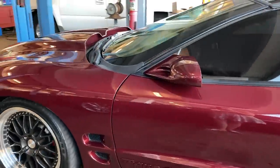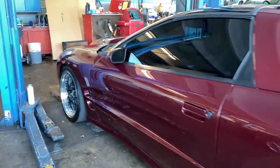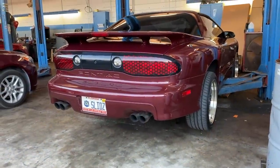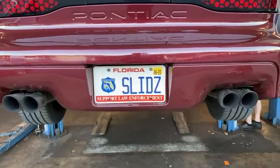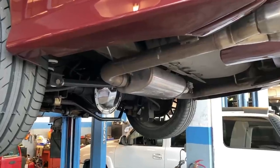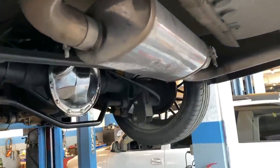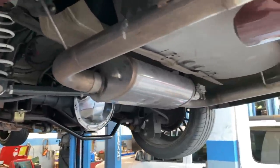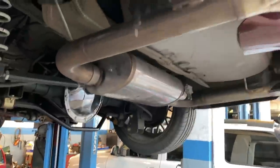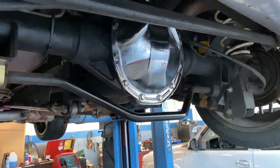We're heading to the shop to get the car up on a lift to show you what's been done suspension-wise underneath. Starting at the back — we've got a Magnaflow cat-back. I just close the cutout when I want it quiet; it's pretty much stock-quiet with it shut. Three-inch inlet with dual two-and-a-half-inch outlets to the tips. I've got a Moser 12-bolt with Yukon Posi and 3.73 gears, and a UMI adjustable panhard bar.